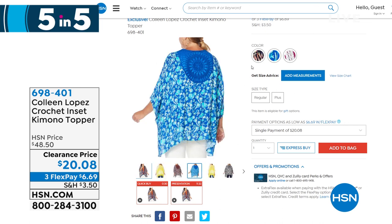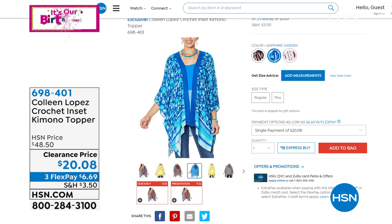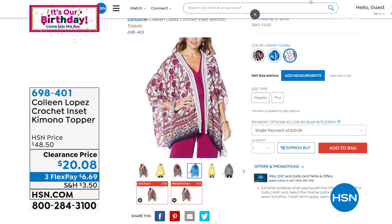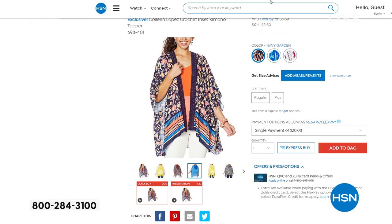If you want a bathing suit topper — something you can throw on over shorts and a tank — this is the topper for you. It's a kimono topper with kimono-style arms, so it's going to be light and flowy with movement. It also has beautiful crocheted details, which feel very boutique-ish and give it a little added extra.